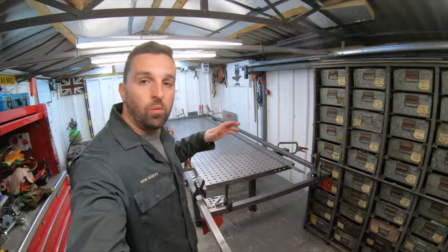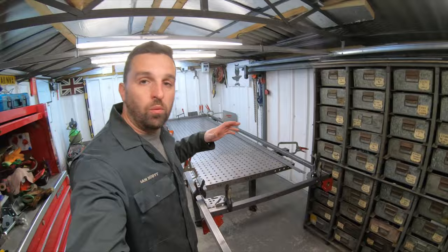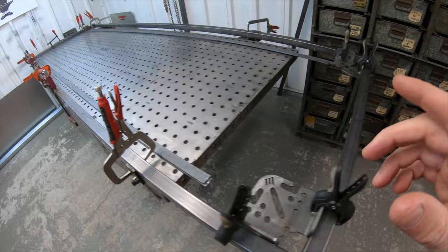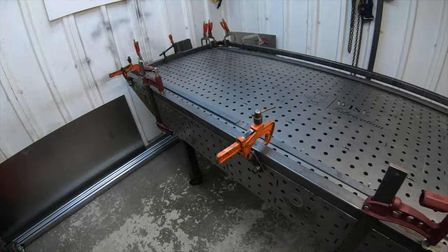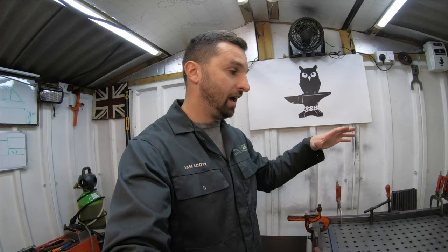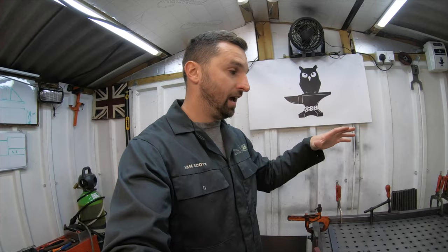It's all clamped to the table. I've got some squares in the corner, I've got some magnets holding this last support up, and I've got it all clamped down to the bench as you can see. I've checked this for square all the way across, so let's get up there and start welding. I've coated the table with anti-splatter and we'll just see how it turns out.